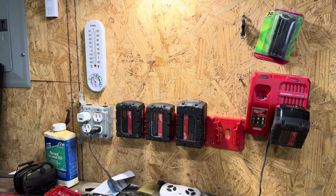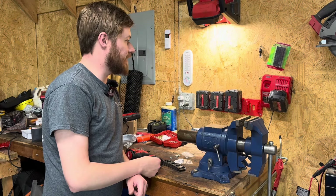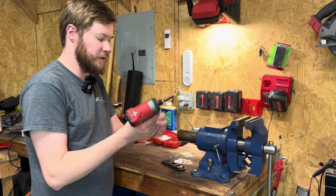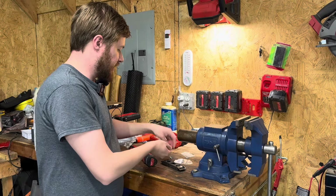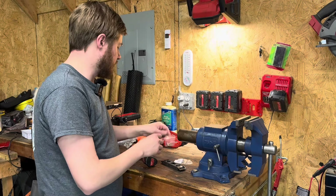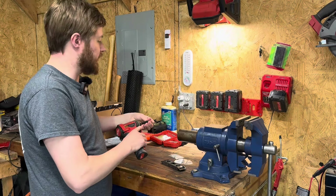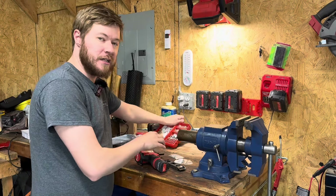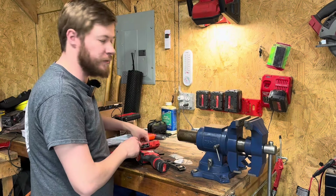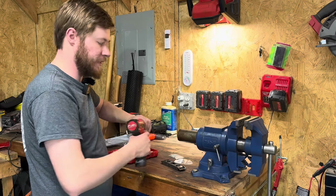I am just as tickled as can be with this mounting system. This is going to save me a lot of time and trouble. Now I'm thinking I need something for my M12s — I've only got two of those so far. I've started getting into the 12-volt system; the 18 does everything I need, but I find the 12-volts are a little handier to carry around when you consider the weight.